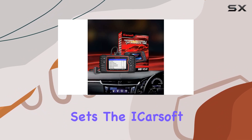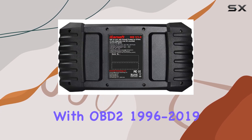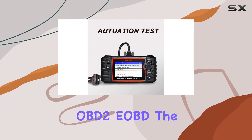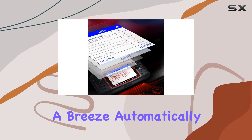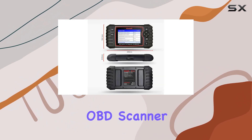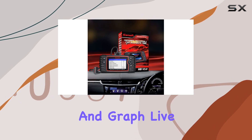What sets the iCarsoft MB version 3.0 apart is its compatibility with OBD2 1996–2019 models, supporting both petrol and diesel OBD2. The AutoVin technology makes identification a breeze, automatically detecting your car model and scanning all modules for error codes. The multilingual function allows you to view and graph live data in color, providing quick and accurate results.